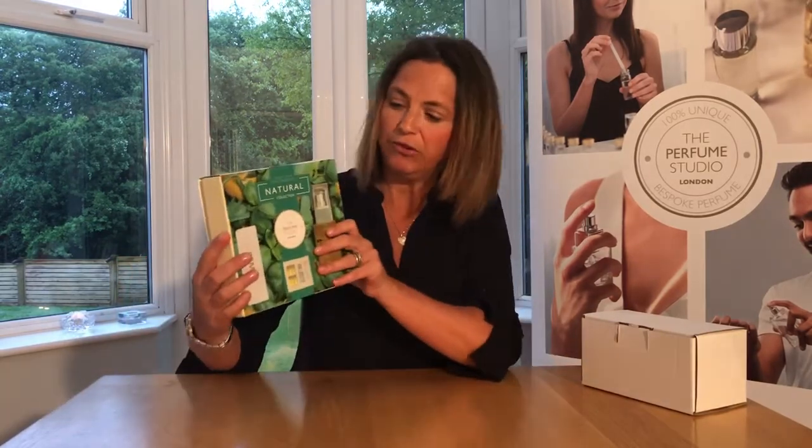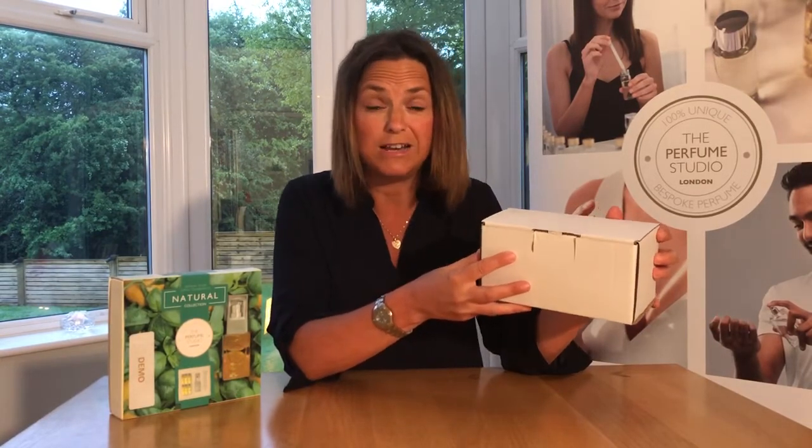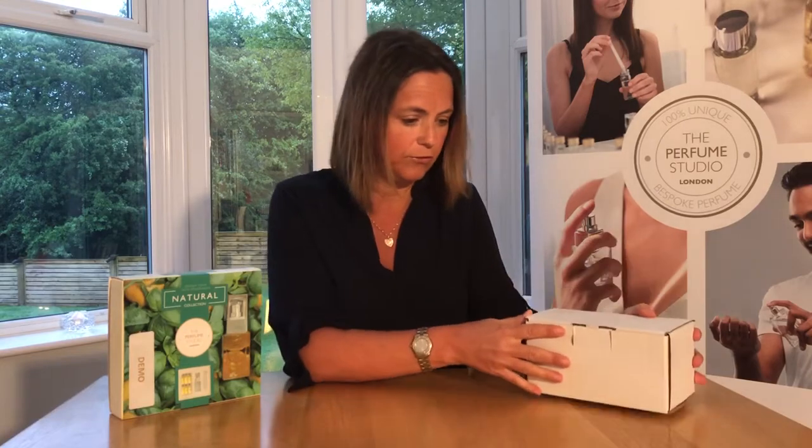You may have it in two forms: you may have it looking like this, which is one of our sets that you would have either purchased from our website or from one of our nationwide classes directly, or you may have received the same thing in a box. You may have purchased that through a gift — Red Letter Days, Virgin perhaps, or Smart Box — so it may look like that.